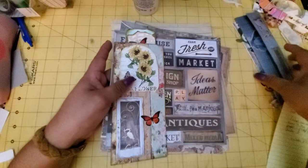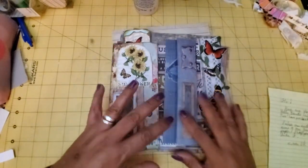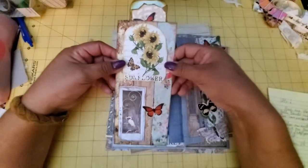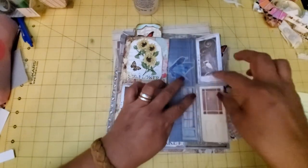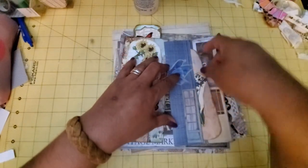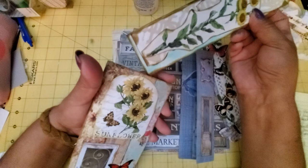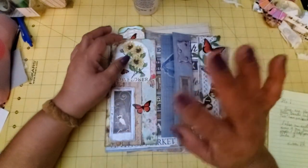There you go. Well, thank you so much again, Susan. I will certainly be using these belly bands in future projects. The sunflower one is probably going to go in my sunflower journal because I love that. This is the sunflower inside — perfect. Awesome. Thank you so much for watching and I hope you have a blessed day. Bye-bye.